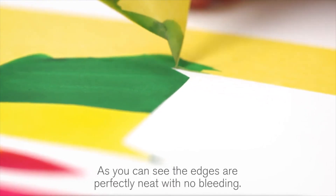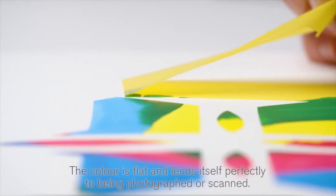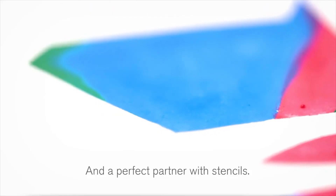As you can see, the edges are perfectly neat with no bleeding. The colour is flat and lends itself perfectly to being photographed or scanned. This is why gouache is a natural choice of medium when used commercially and a perfect partner with stencils.